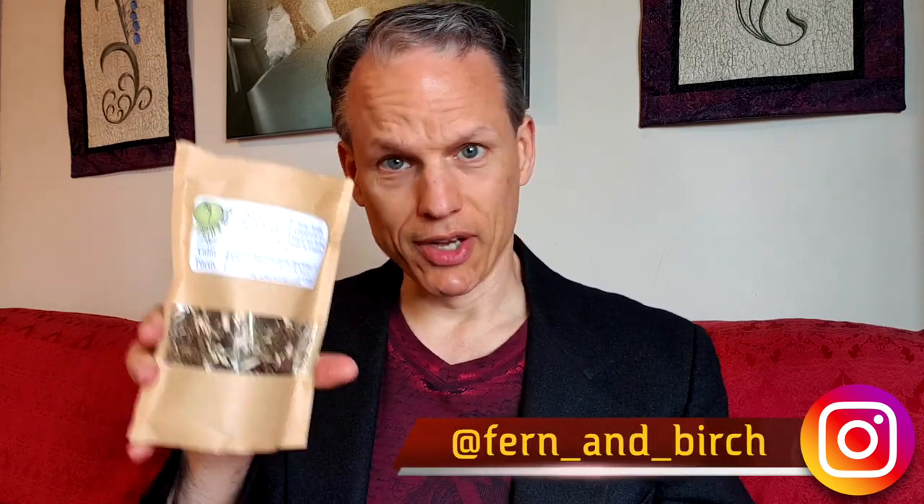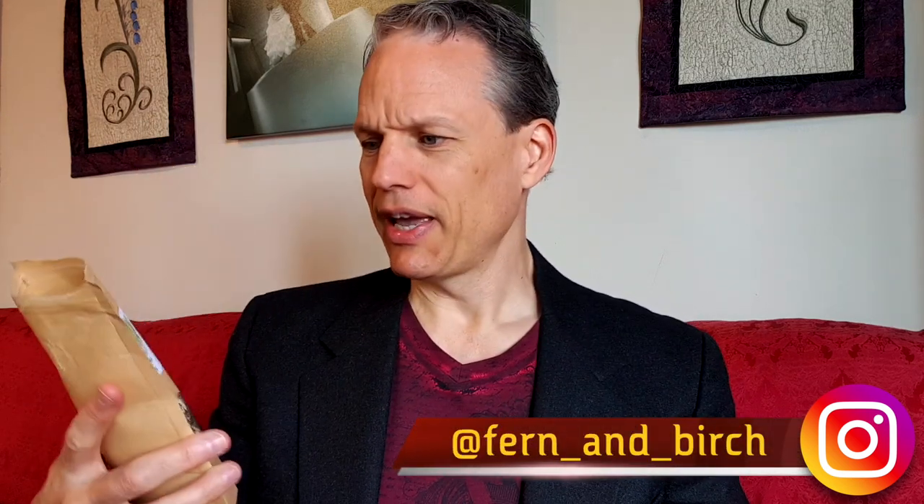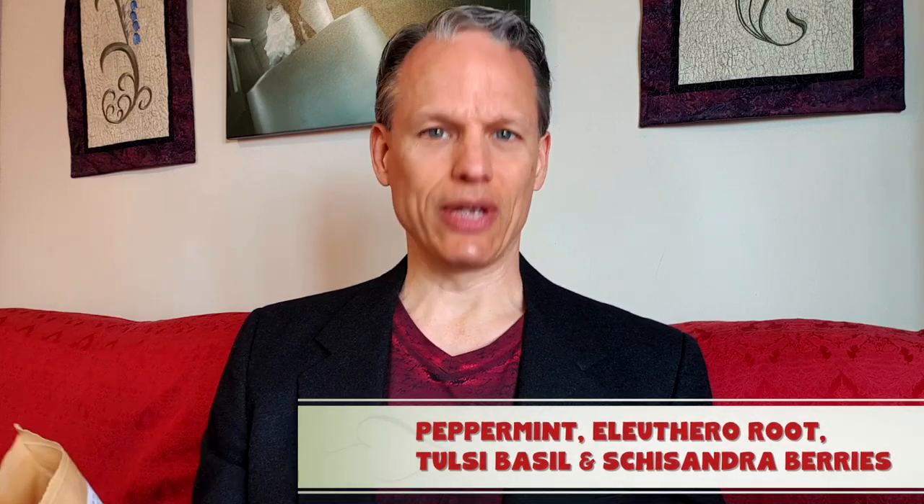Welcome to the tea of the day. Today I've got one from Fern and Birch and it's called the Calm Focus tea. It's got peppermint, Eleuthero root — which is also known as Siberian ginseng, so a different type of ginseng — Krishna holy basil or Tulsi basil, and schisandra berries.